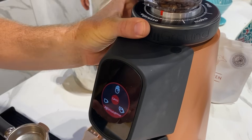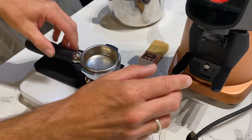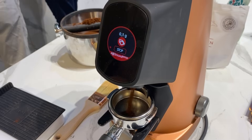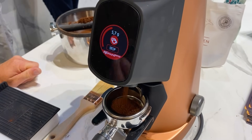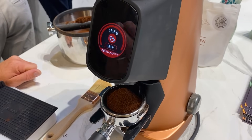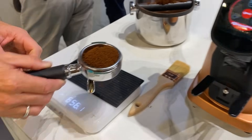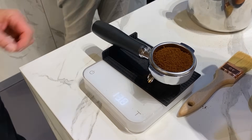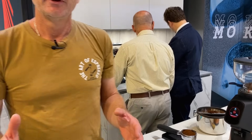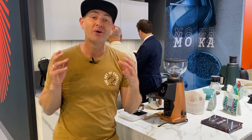Once you've preset those recipes, all you have to do is take your handle and place it on the weight scale, press the button, and it starts grinding. We asked for 14 grams — it keeps grinding, measuring the weight, and delivers exactly 14 grams. Green tick — spot on. We can check on the external scale and there it is: 14 grams, spot on. So simple, so easy, so intuitive — amazing weight technology added to an already amazing grinder.